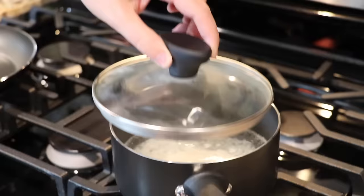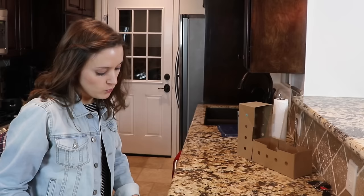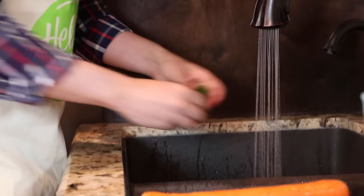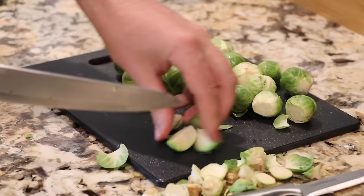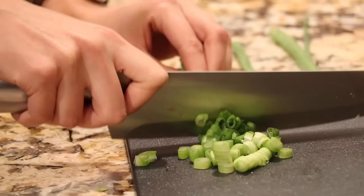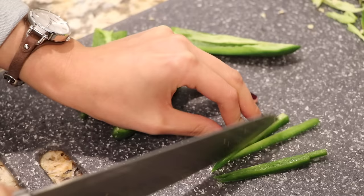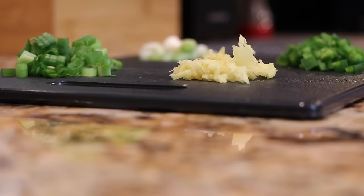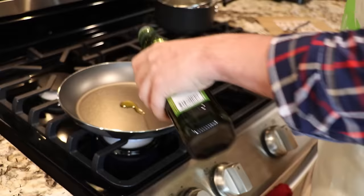Bring one cup of water to a boil in a medium pot. Once boiling, add rice, cover, and reduce heat to low. Wash and dry all protein. Step two: trim and quarter Brussels sprouts lengthwise, peel and cut carrot on a diagonal into thin slices, thinly slice scallions, thinly slice jalapeño, peel and mince ginger, half a lemon.